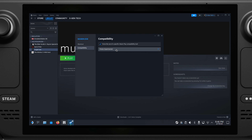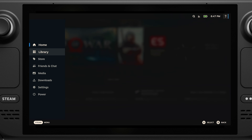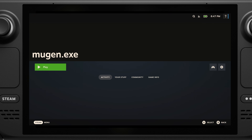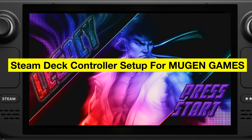Now we can close everything and switch back to gaming mode. If we go to the game library under No Steam Game, the Margan.exe file is here.